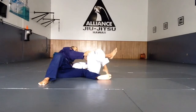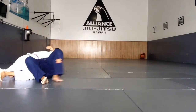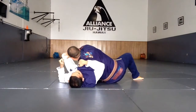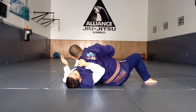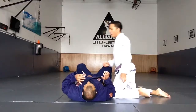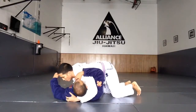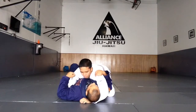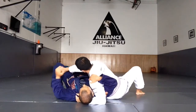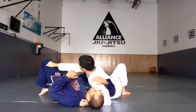This is Coach Ken from Alliance Jiu-Jitsu Hawaii, and this is the escape from reverse Kesa Gatame. The best time to do this escape is once Uke has passed Tori's half guard — that's really the only time he's going to be grabbing under the head. Tori, the guy on the bottom, that's me.